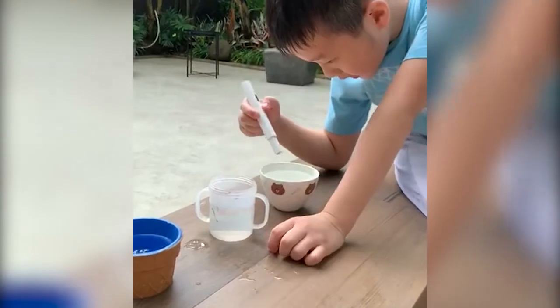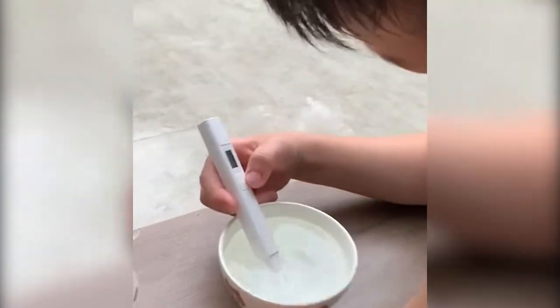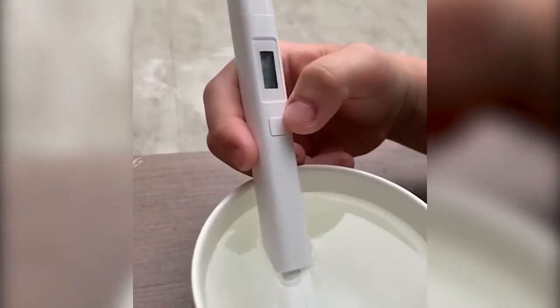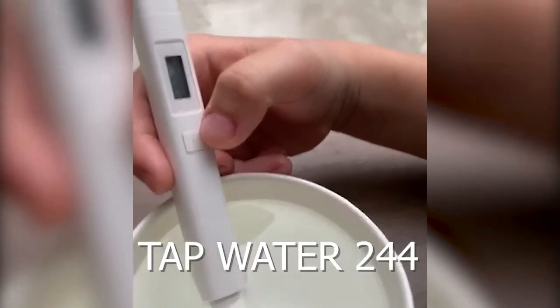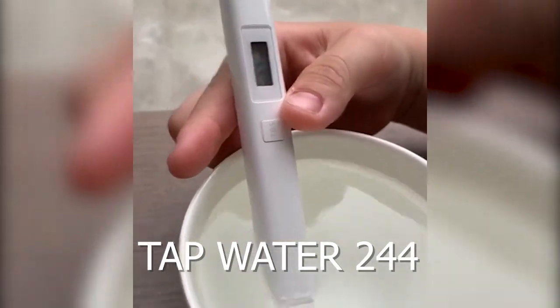So this is the tap water first. This is 244.